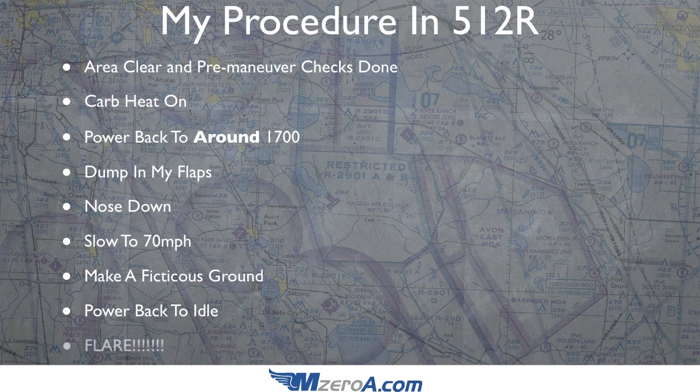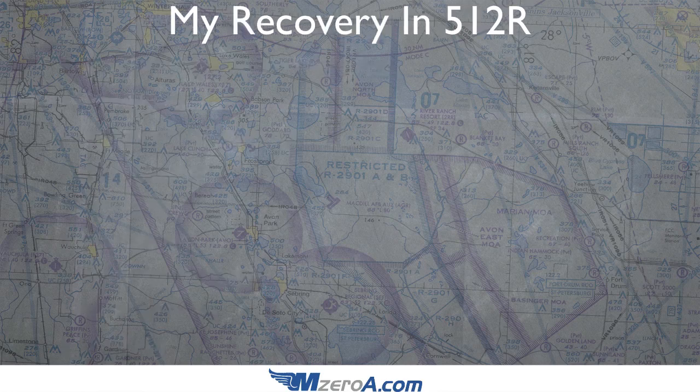Then we're going to do that dirty word that I hate — and that is flare. Crank that thing back like you think you're an astronaut coming in to land. Crank it back so much you flare. That's the procedure for getting into it — now let's look at the most important part, and that is the recovery.